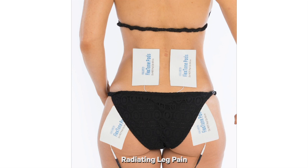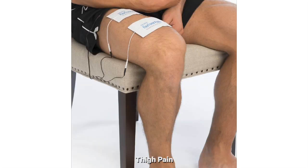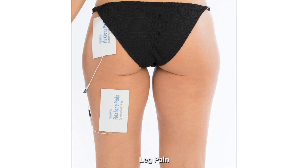For radiating leg pain or pain like sciatica, we recommend four pad placement. Two of the pads will go on the lower back and two of the pads will go on the buttocks muscle. This helps ensure that you get the radiating pain going downward. From there, you can place the pads on your thigh — two of the large pads on the front of your thigh for the thigh muscle — or for sciatica pain, you can place two of the larger pads on the back of your legs, with one pad on the buttocks muscle and one on the hamstring.